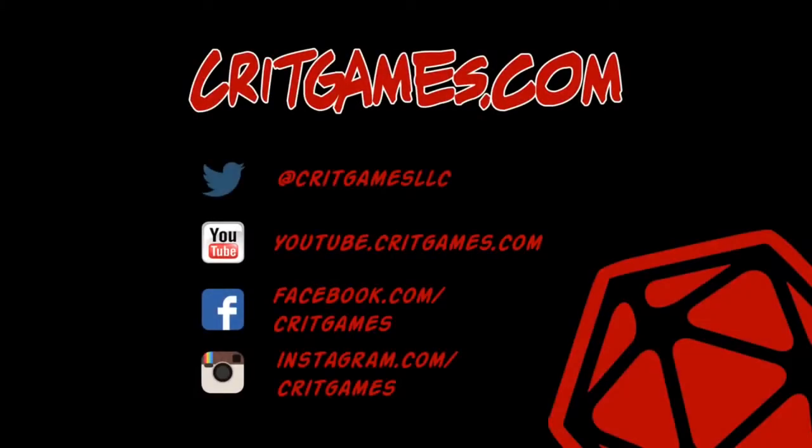If you like these types of videos, like or subscribe on YouTube. Follow us at CritGames LLC on Twitter, or find us on Instagram at instagram.com/critgames. And as always, game on!